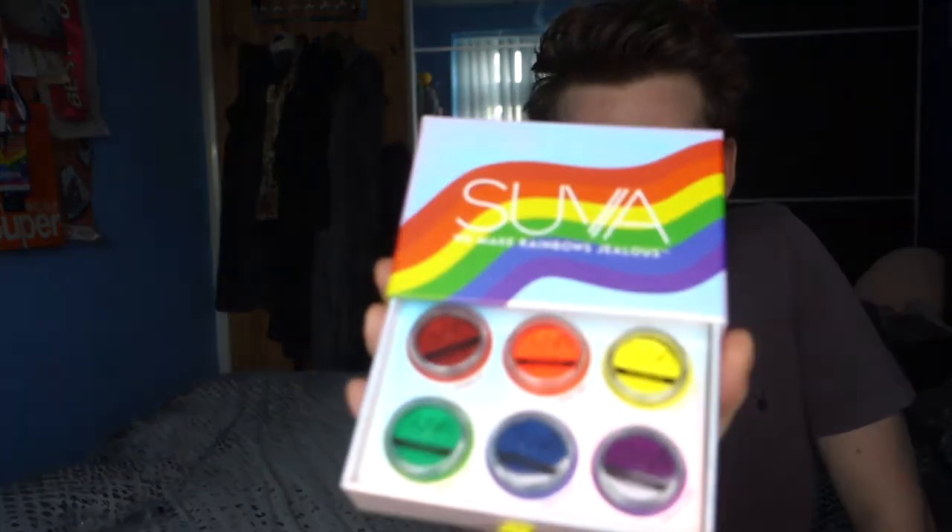Pride is literally around the corner, so that's why I thought this was the best time for this — I've had this product sitting there for so long. I knew I wanted them for Pride specifically. At the time of purchasing these I'd only just recently gotten into their water-activated eyeliners, and I thought these were really cool. I love their products, I think it's so fun.